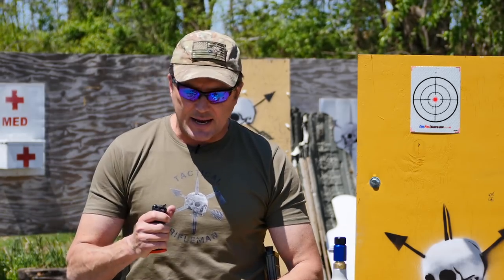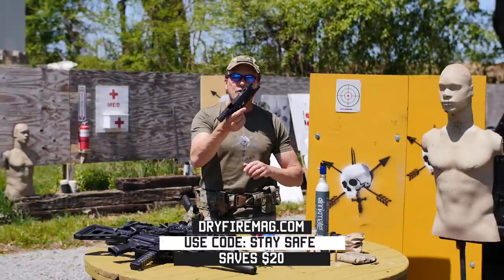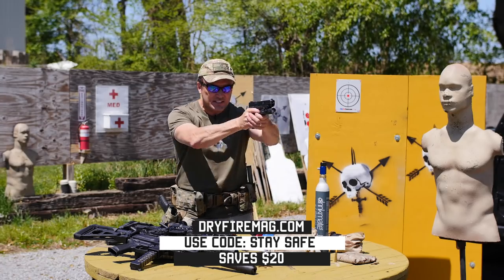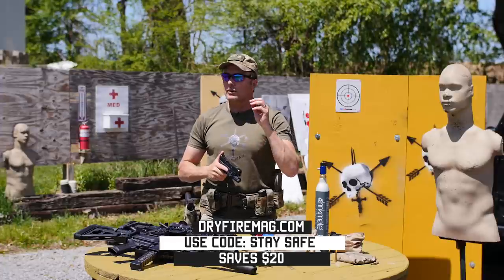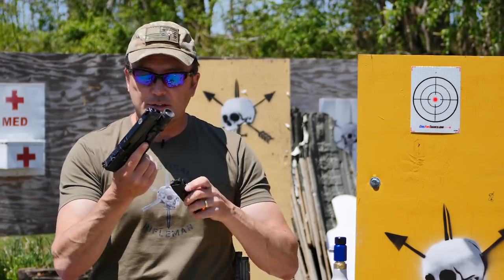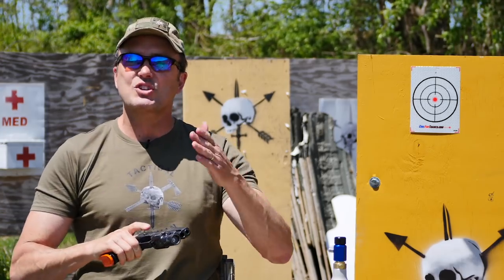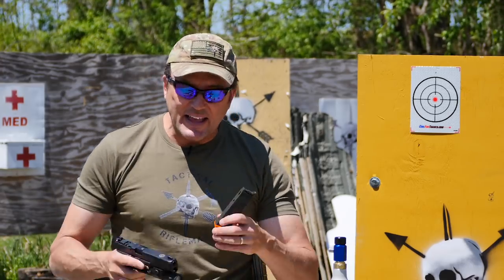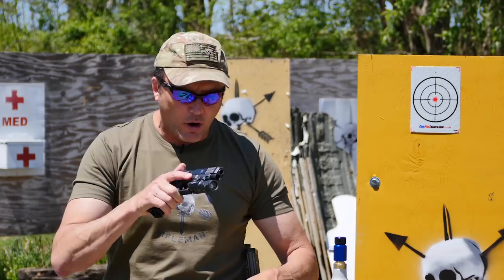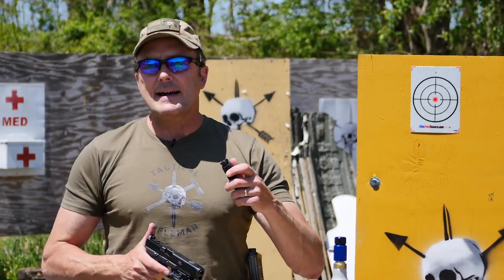One better option is the dry fire mag from dryfiremag.com. With a regular pistol, after each click you have to rack the slide to reset. The dry fire mag resets that trigger bar for you automatically. They even make dry fire mags with the full Mantis kit built in, which shows you on your phone where your mistakes are — whether you're pulling left, right, or fishing your accuracy.